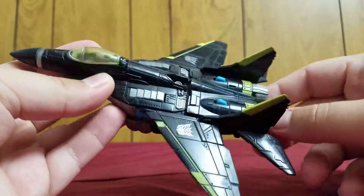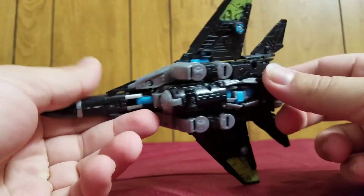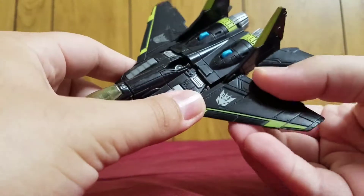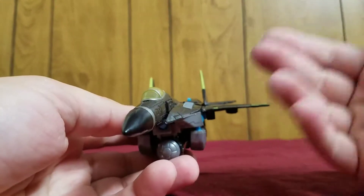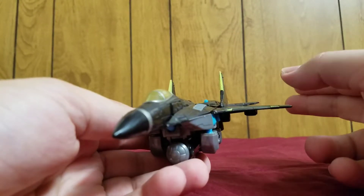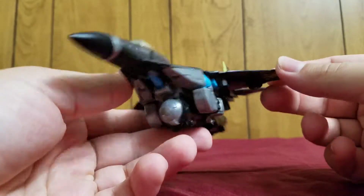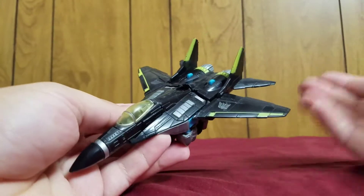And if you notice this very familiar electric blue — if you remember from my Stockade review — this guy is part of the AllSpark Battle or AllSpark Powerline, which was there during the final waves of Deluxes, and one Voyager which was Incinerator, of the original movie line. Stockade was one, and so was this one — Overcast.